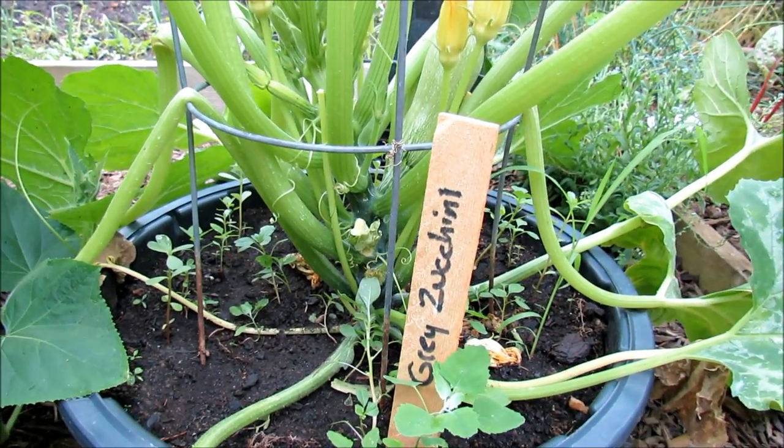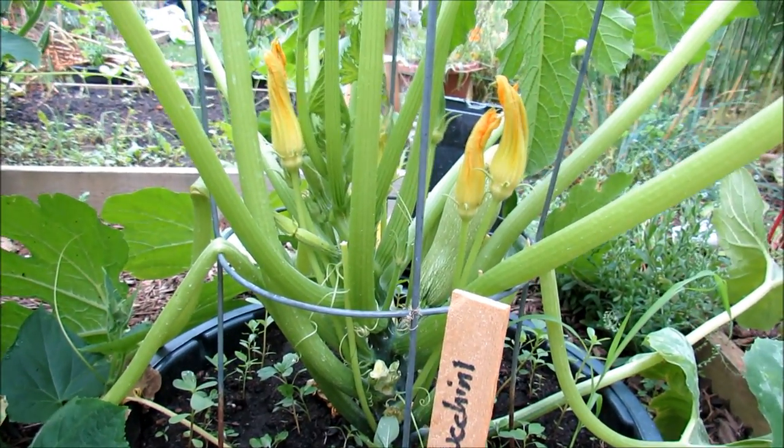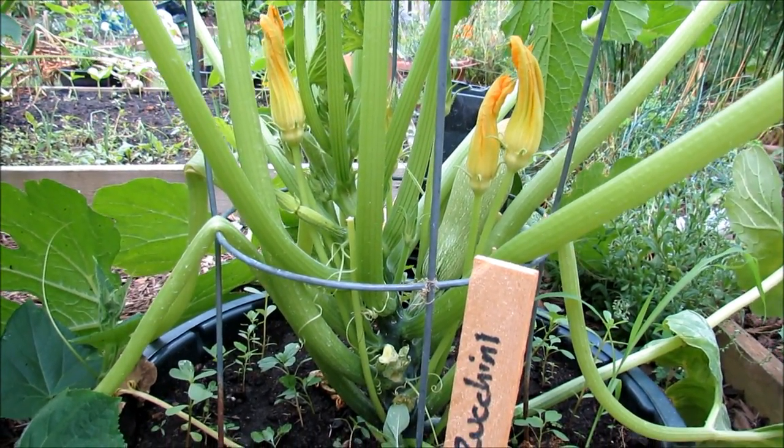Welcome to the Rusted Garden. Today I'm going to show you how to maintain and take care of your squash and zucchini plants that have been growing. I'm going to cover a lot of things: insects, spraying, pruning.